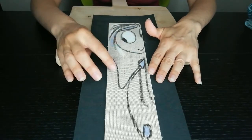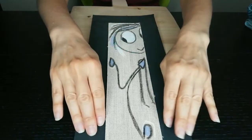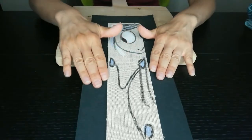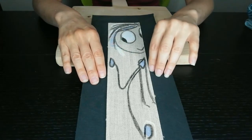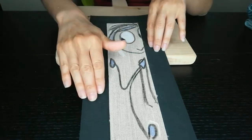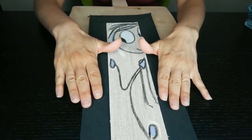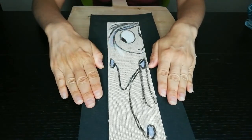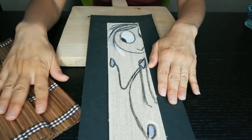My cat Vector is here with me. Maybe he's wondering what I am doing here. As this drawing is very dear to me, let me put it aside and take the bamboo mat.